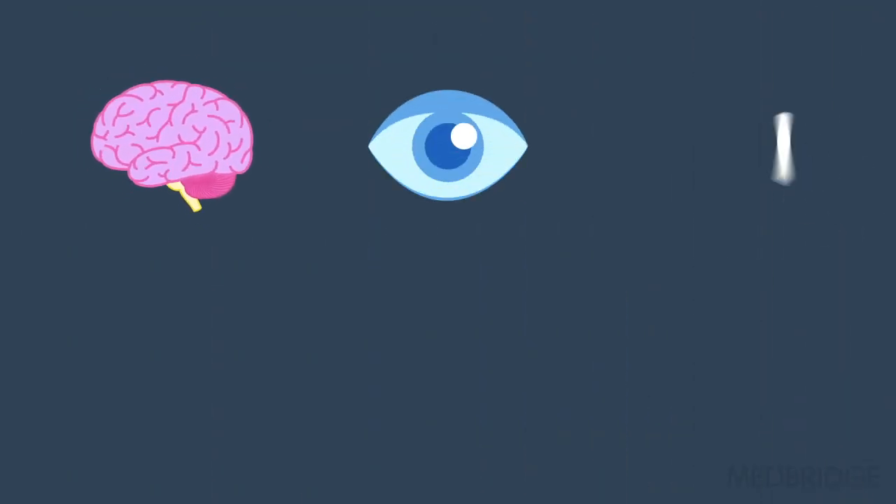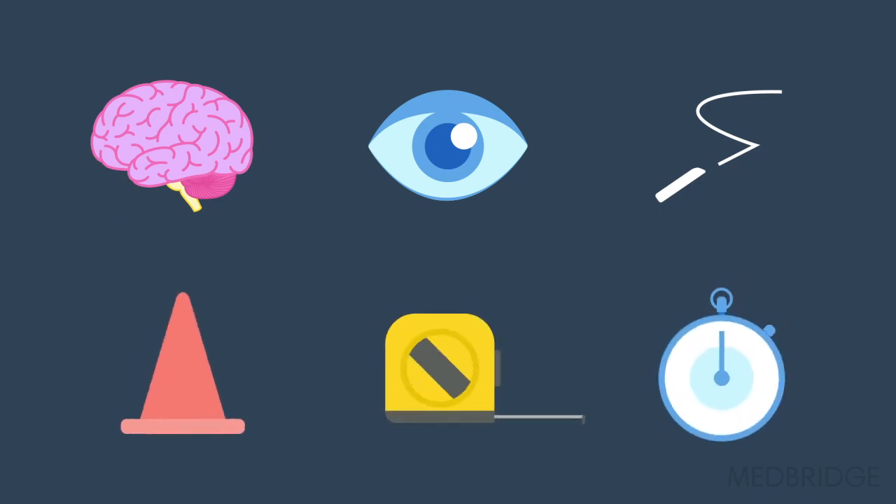So how do you assess this? We have the traditional method — you use your brain, you use your eye, and some chalk, cones, a tape measure, and a stopwatch.